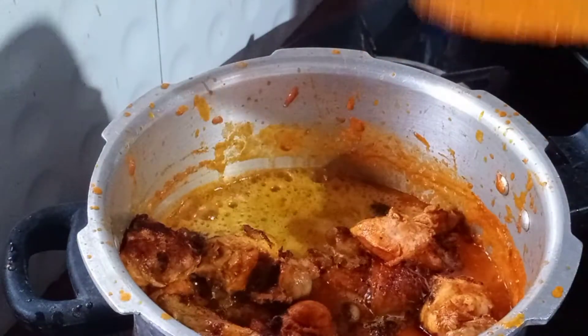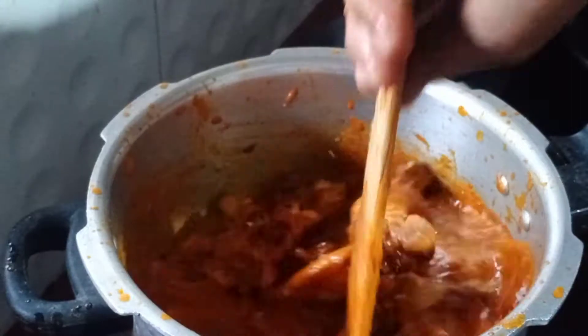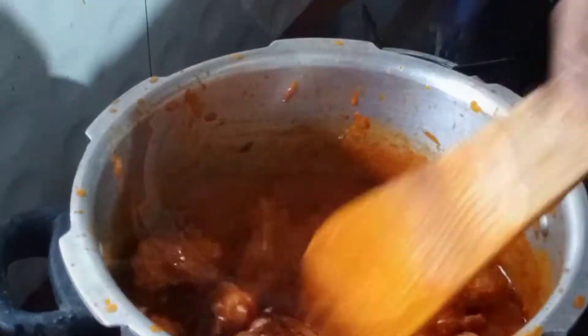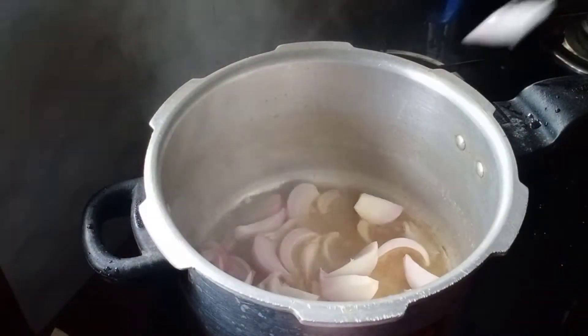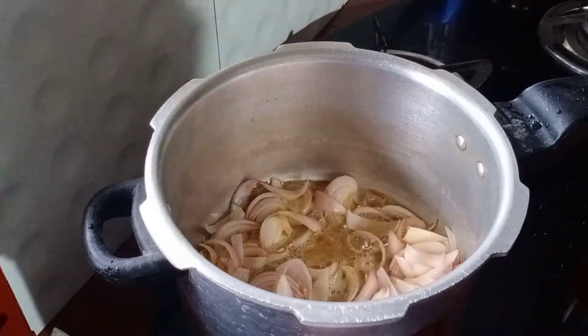This is an easy and spicy butter chicken. Put 2 ingredients in the oil and add a small dish.